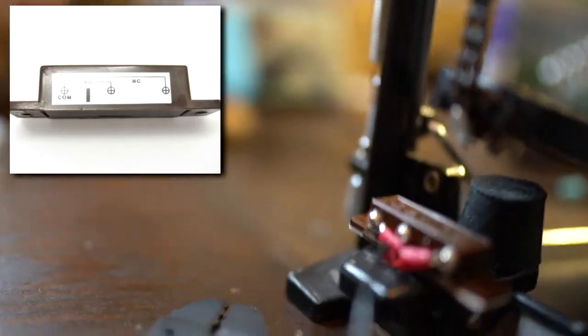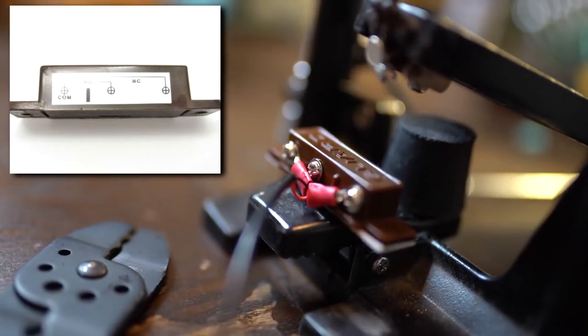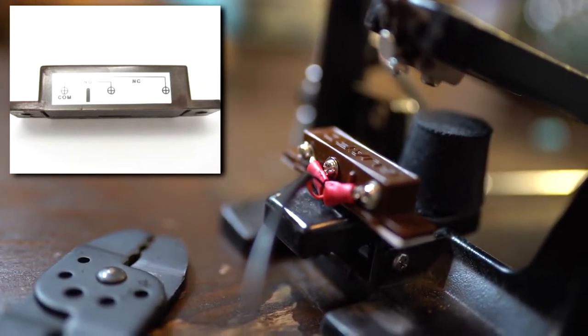I want the pedal to register on the downbeat, so I'll wire the other one to the NC, or normally closed, pole. If you want it to register upon the upbeat, wire it into the NO, or normally open, pole.